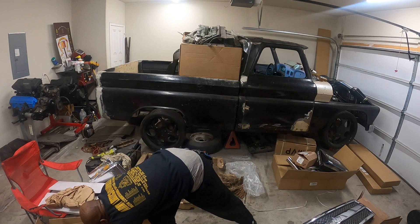We're going to have to make some things jive together, because this truck was set up for drums all the way around and now it has disc brakes on it. So we have to make some changes to make sure the brakes work.